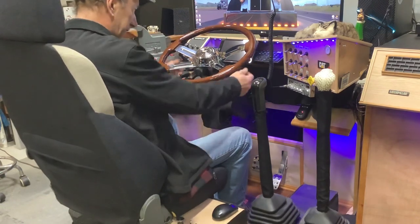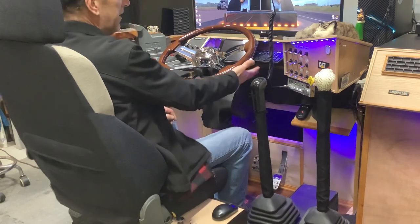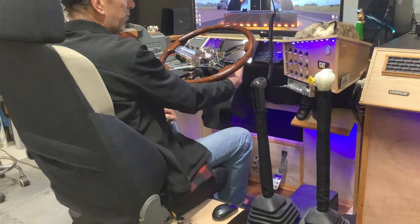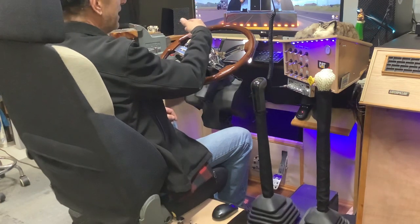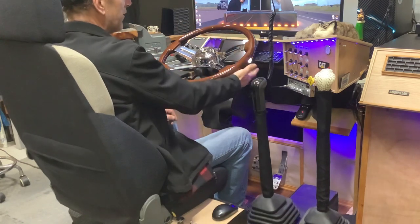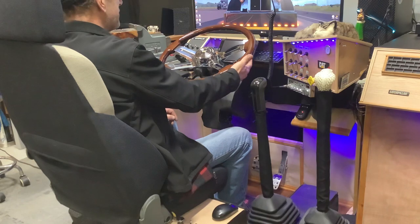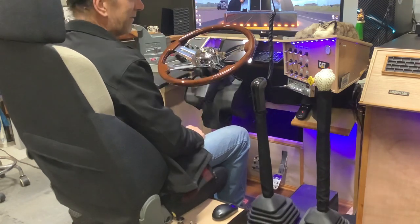Turn signal levers that work, windshield wiper flash lever — but this also is my trailer brake. Great feature for when you're coming into a corner way too damn fast. You don't want to hit the truck brakes when you know you're going over. It really helps to just drag that trailer off the throttle, and typically you get through the turn.